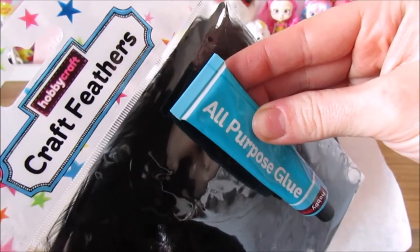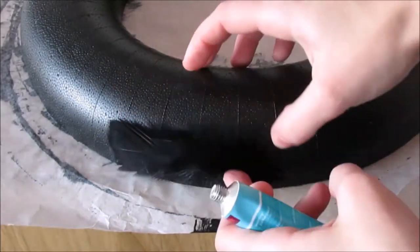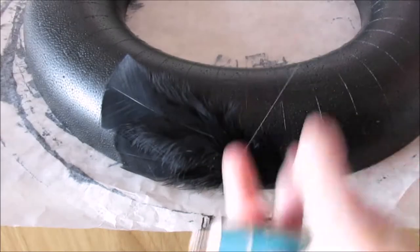Next you will need your all purpose glue and your feathers. You need to arrange these feathers around your ring. I found it much easier to start from the top of the ring rather than the bottom so you can properly layer it. Just continue this round so you don't have any more foam left to see.